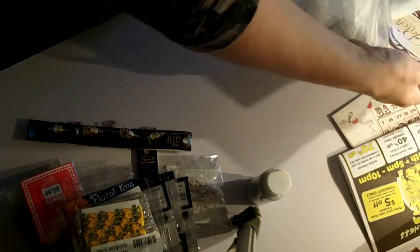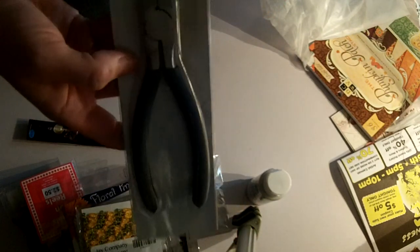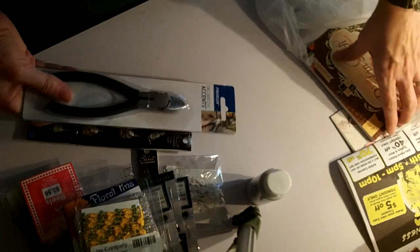And then I picked up some wire cutters. I don't really have any wire cutters for cutting wire to do my beading, so hopefully these will be good ones. They were 20% off.